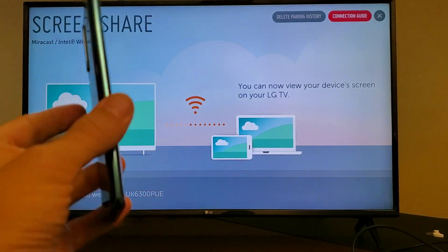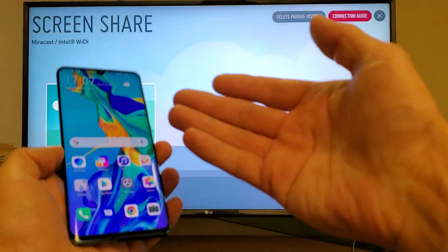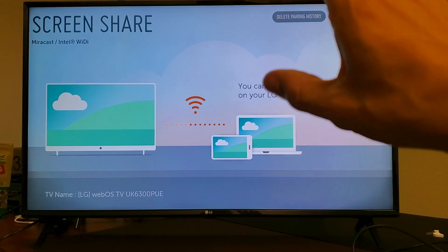Hey, what is going on guys? So you have a Huawei P30 Pro and you want to be able to screen mirror everything that's on your phone onto your LG Smart TV. I'm going to show you how to do that.